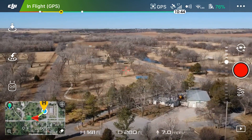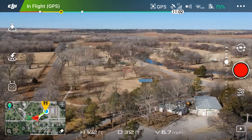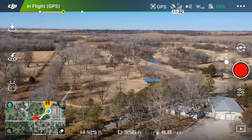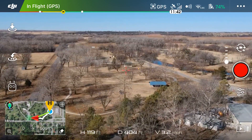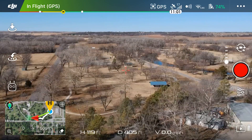As you can see, we are 142 feet high and about 350 to 400 feet away. Now I'm going to tap Return to Home using those three icons on the left side — the one in the middle.